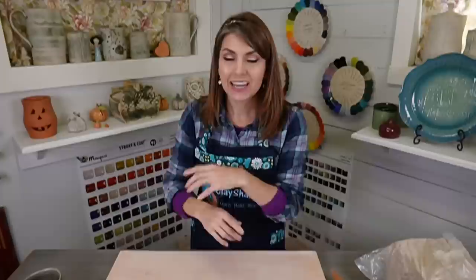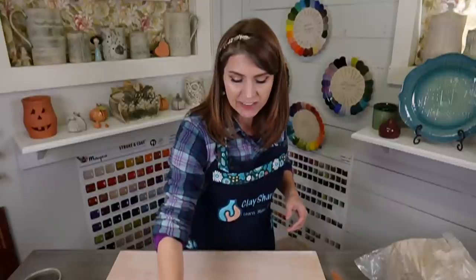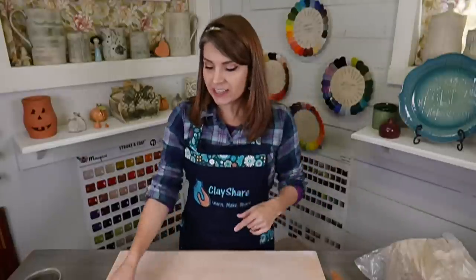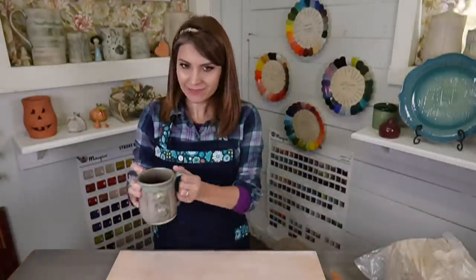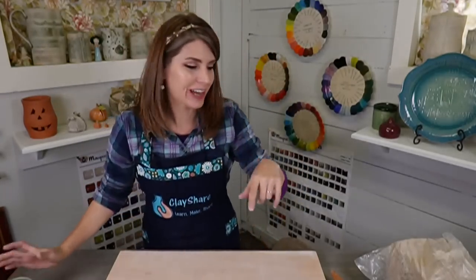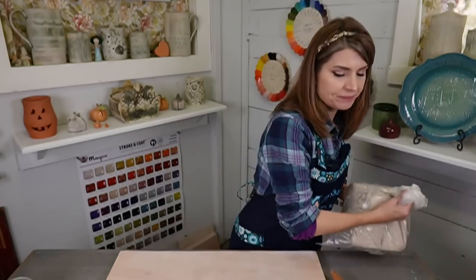Doug Peltzman has a workshop — 'Getting a Handle on Handles' — coming in November. It's a two-part live virtual workshop. You'll be able to watch it on the Clay Share app on Roku, Apple TV, Amazon Fire TV, and of course on clayscapes.com. If you need help getting a handle on your handles, check that out. Now let's start — I'm going to roll out a slab.